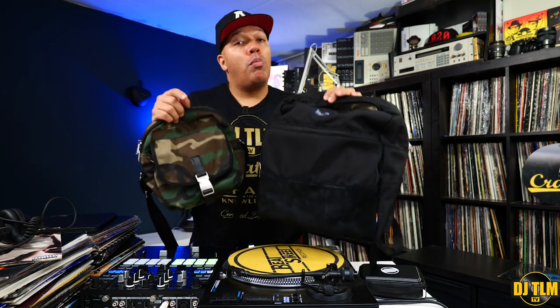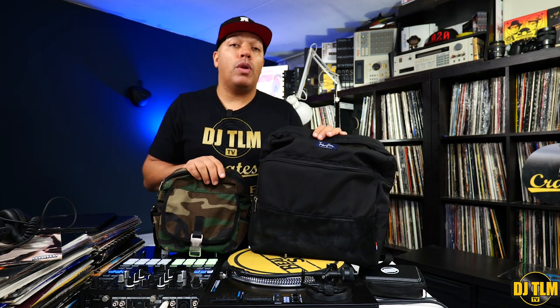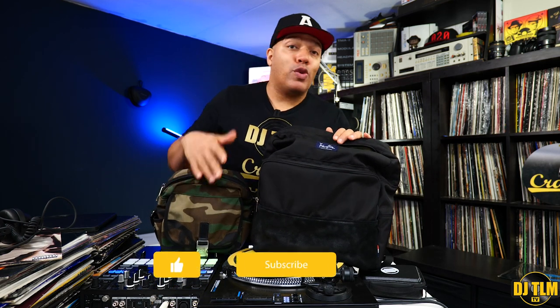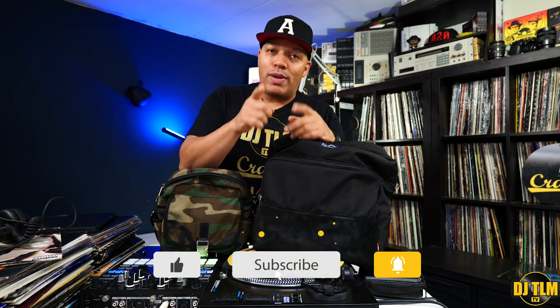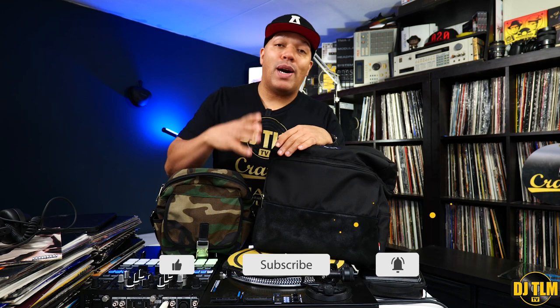A big shout out to Tucker and Bloom. If you want to know more about these bags, make sure you check them out — the link will be in the description box down below. If you enjoyed this video, make sure you like it, share it. If you're new to my channel or not subscribed even though you've been watching, consider subscribing because it really helps out the channel. Activate the notification so you won't miss out on any of my future uploads. I'll be back soon. Thanks for watching. Peace.